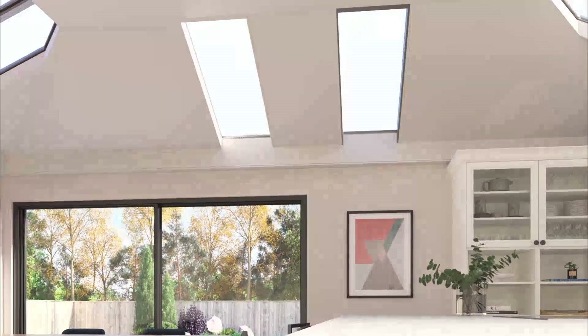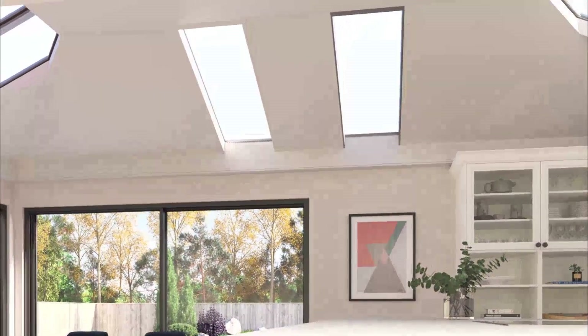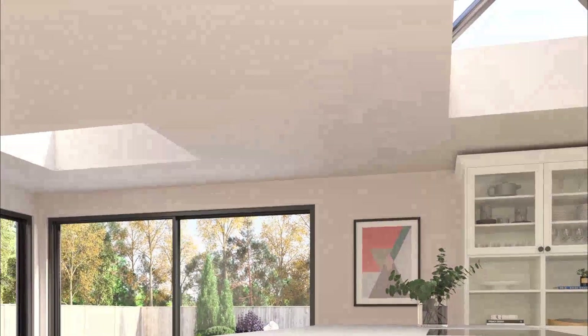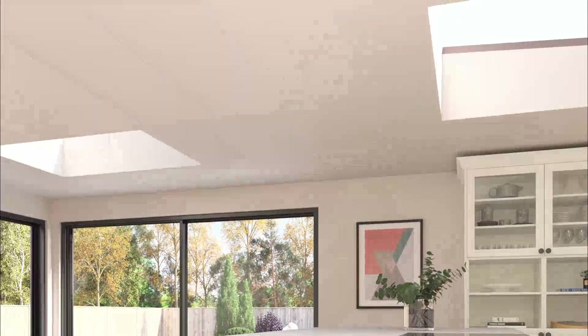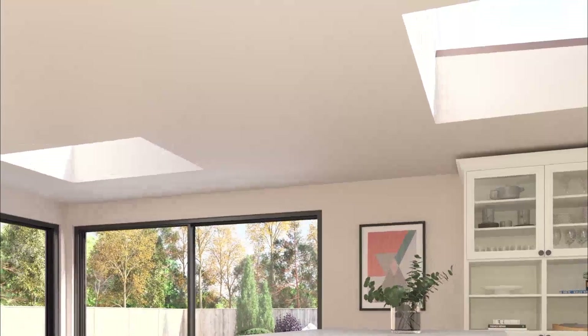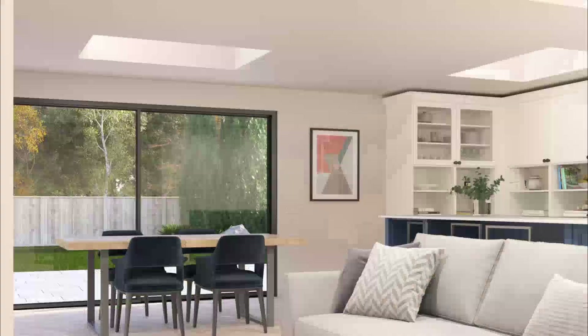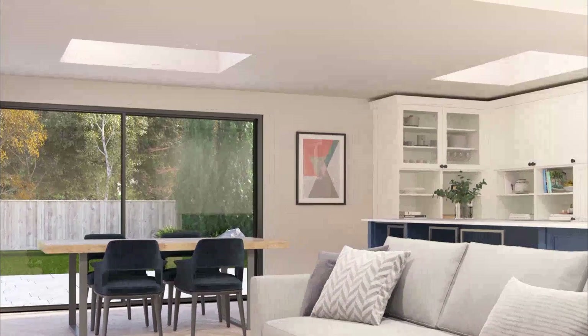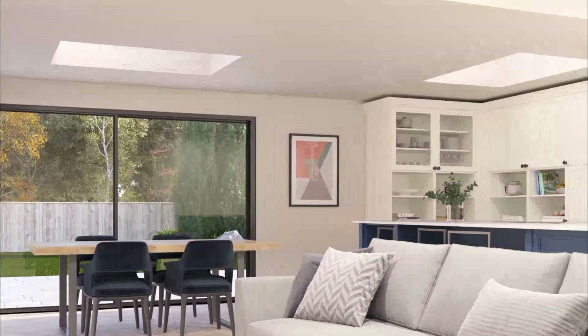Hipped and gable roofs can be used to create vaulted ceilings, or for a more traditional build, choose the HUP flat roof with skylights or lanterns to draw natural light into the room, creating a focal point below. Did you know that three times as much sunlight enters a room via the roof than through windows or doors?